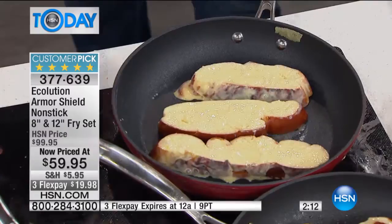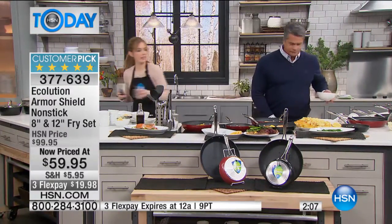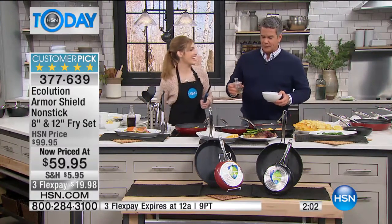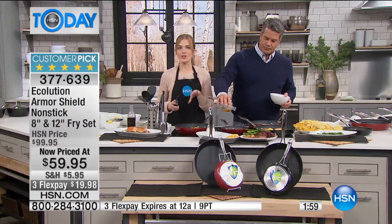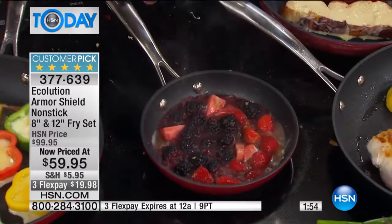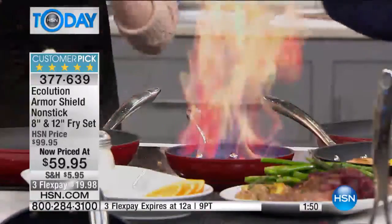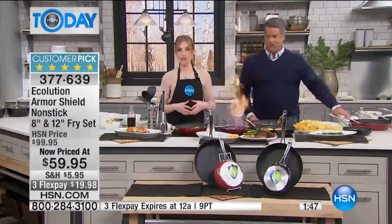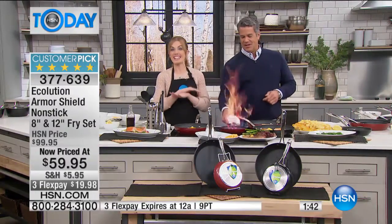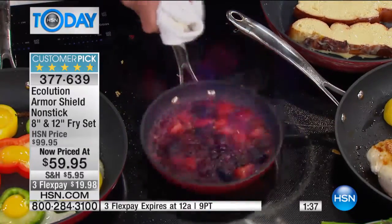How would you like to flambe and make a beautiful berry sauce to go with our French toast? Does that sound fun? Let's torch it — we're going to put some booze in there. Here we go — pour it in. We're trying to get some flame here. We're showing this to remind you that you can go up to 450 degrees — you are now able to not only poach, fry, and sauté, you can flambe. Look at that! This is because you've got that Armor Shield nonstick brought to you by our friends at Ecolution.